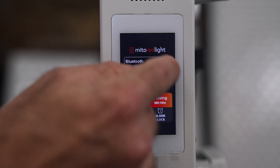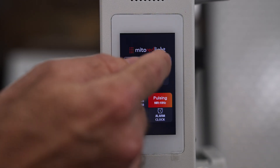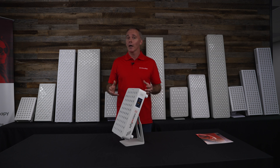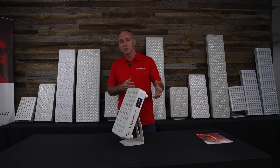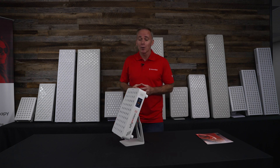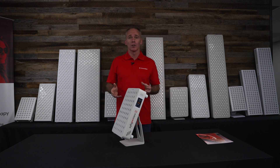We also have mobile app compatibility. This device is Bluetooth enabled — you can turn Bluetooth on and off, connect it to your app, and control the device directly from your smartphone or tablet. Through the mobile app you have access to additional modes: you can run an interval mode, near-infrared only for an extended time, and as we update the app you'll have access to sunrise mode, sunset mode, and other features in development. It just makes the device more fun and engaging to use.